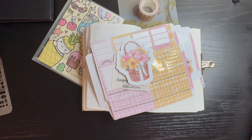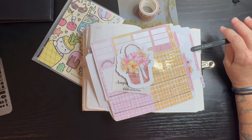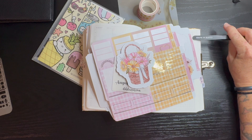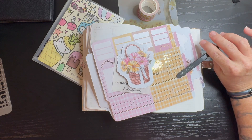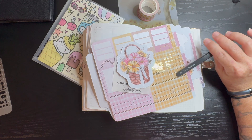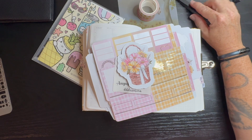Hello and welcome to Angelique Plans. In today's video we are going to set up week four in my memory journal. This is August 19th through the 25th using my B6 Daily Classic from Aurora Stella, and I am utilizing my DEK Designs subscription box for the month of August.